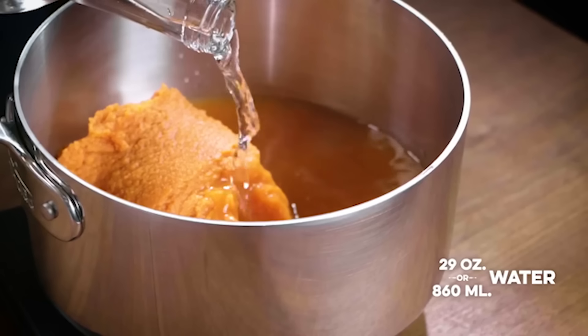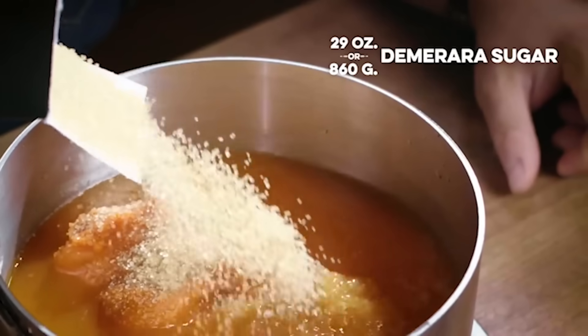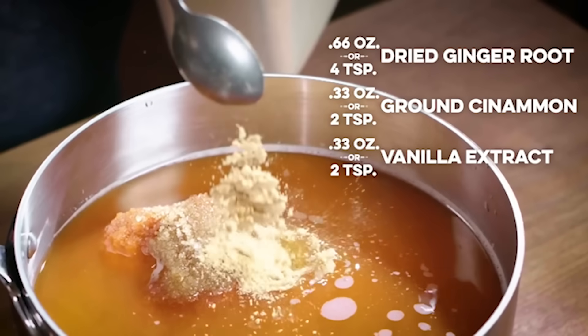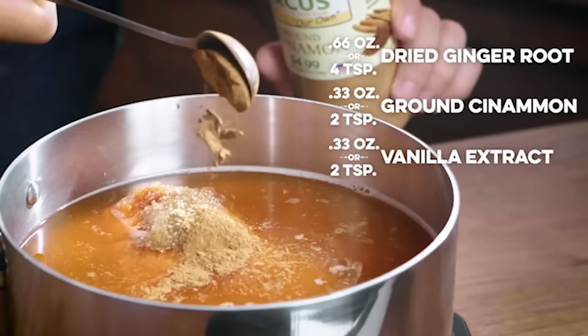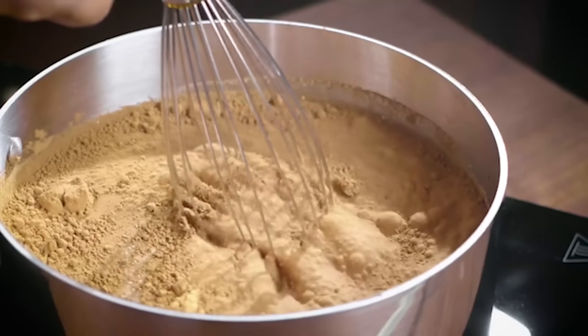I did another 29 ounces or 860 milliliters of water — you can take it up to 30 ounces. Another 30 ounces of Demerara sugar, four teaspoons of dried ginger root, two teaspoons of ground cinnamon, two teaspoons of vanilla extract, and then like seven or eight cloves. Bring that to a boil, let it cool, and then strain it through a cheesecloth or a nut milk bag if you have one.